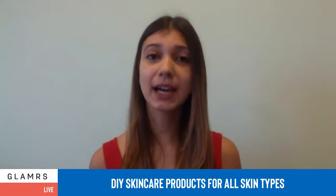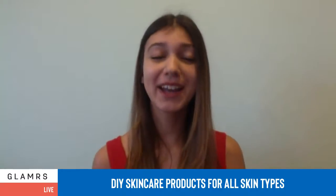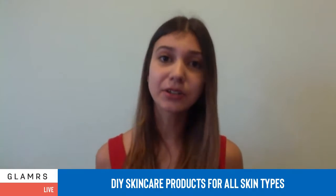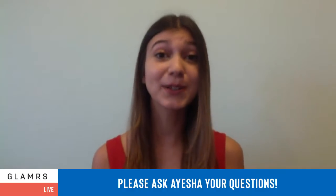We thought talking about DIY skincare today, especially during this time during the quarantine, was super important because a lot of people are running out of skincare products. I personally ran out of toner, and since it's not an essential, I haven't been able to get another one. Instead, I've been using DIY and natural alternatives as a toner. So we thought this might be a helpful live for all of you. I'll be answering your questions along the way as well.